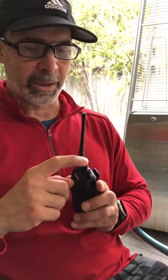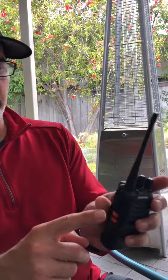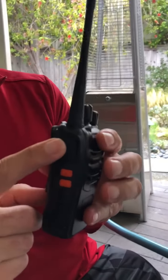Set on channel one and turn it on. To use it, all you have to do is speak into the microphone here and push the push-to-talk button — PTT — which is the top one. It's a big one right here.